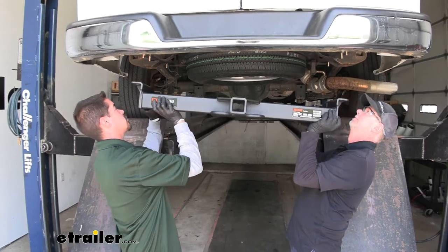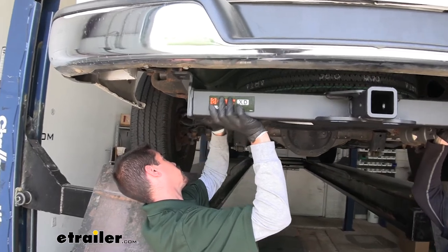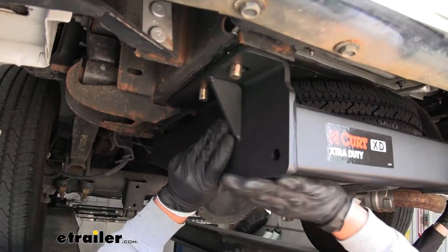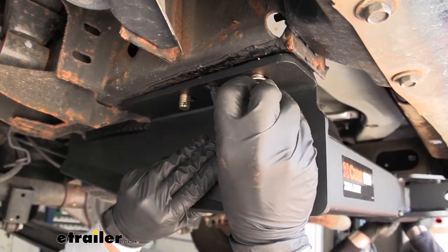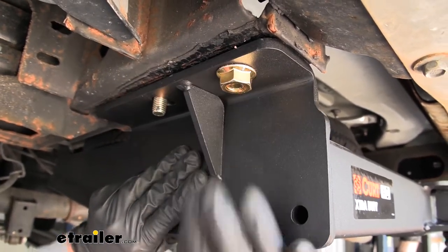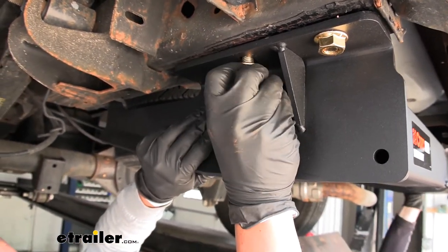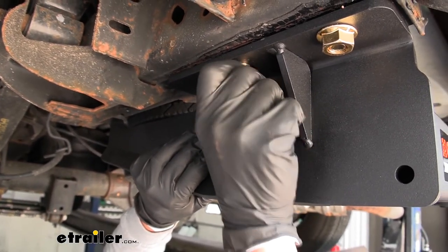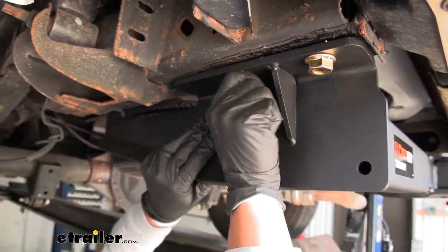With the next set of hands, we can lift our hitch into position and make sure the bolts drop down through the frame and down through the hitch. For that furthest back bolt, you want to make sure you grab the 9/16 nut and get it in place. The other two are going to look very similar but they're just a little bit smaller — we've got a half inch nut for the other pieces of hardware. We're going to get at least one on each side so the hitch will support itself, then we can get the rest of the hardware in place.